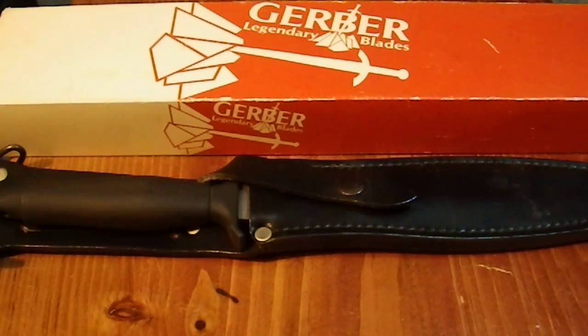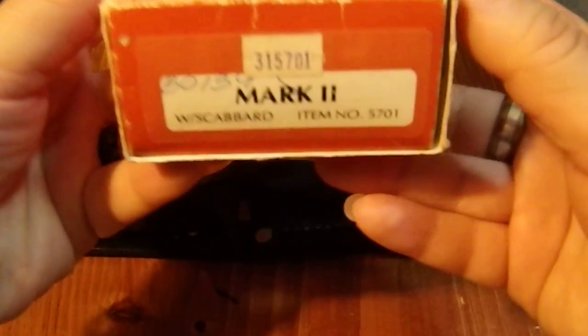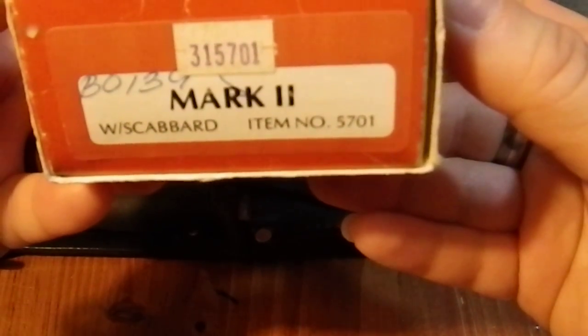Greetings YouTube. Today I'm going to review a classic knife. This is a Gerber Legendary Blade Mark II, item number 5001, and I've had this in my collection for a very long time.